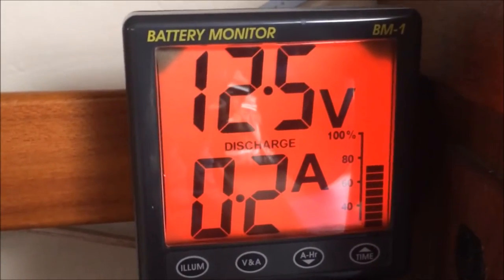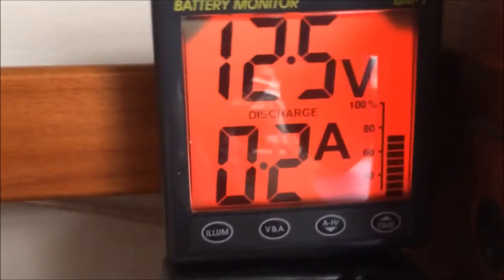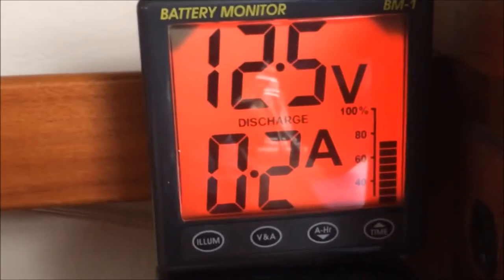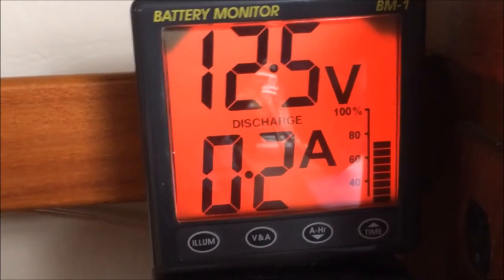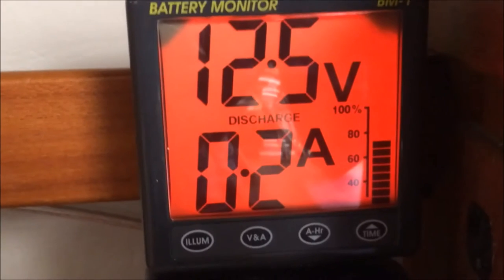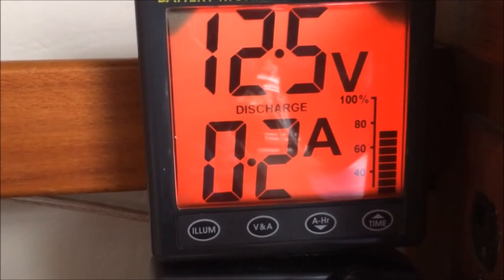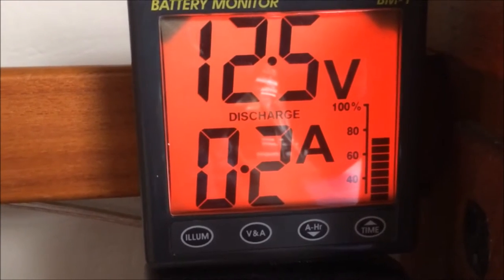This is my review of the Clipper BM-1 battery monitor. It is one in a series of two battery monitors — the BM-1 and the BM-2. The only difference between them is how many amps they can monitor and put through without overheating, based on the shunt size.